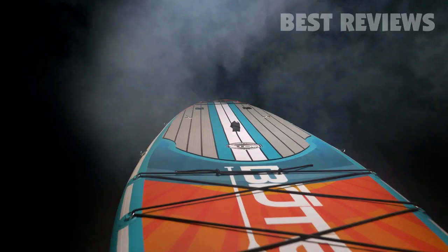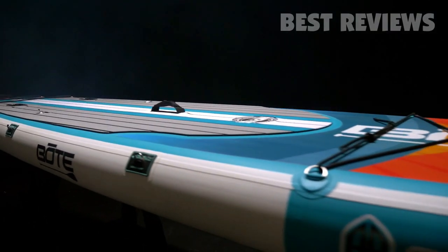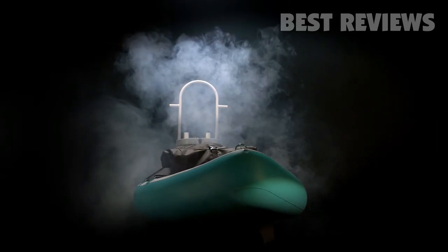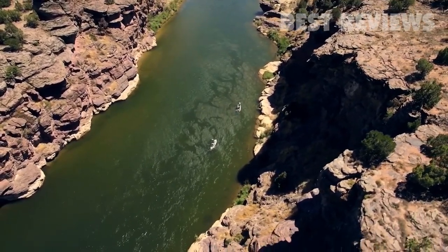It's a supremely stable platform that is easy to paddle in almost any condition. The rugged exterior is constructed from double-stitched, military-grade PVC with RF welded seams, allowing you to take on any terrain without worry of scratches or dings.